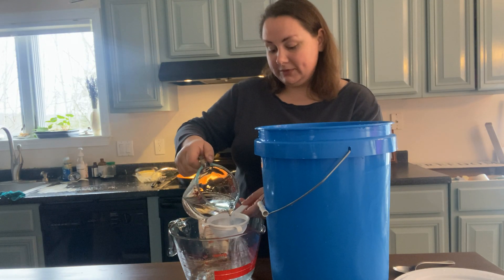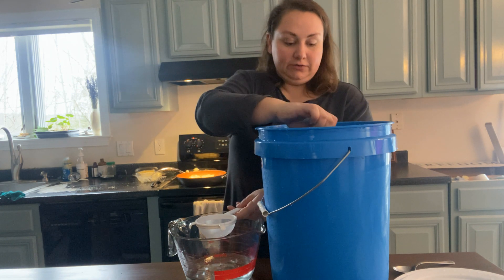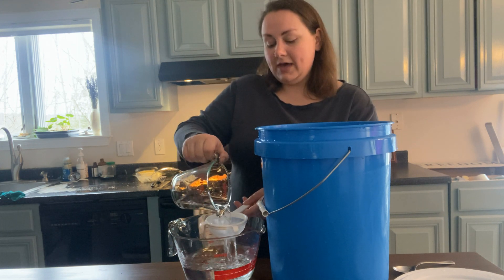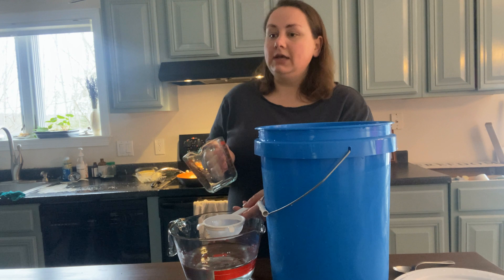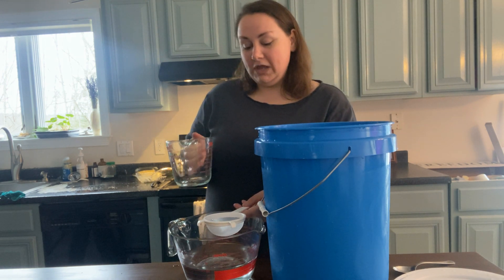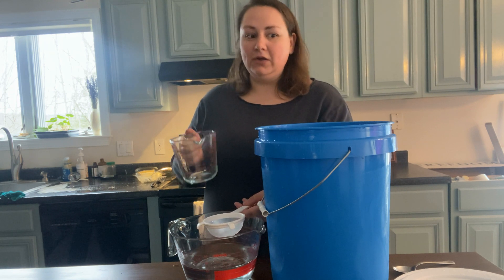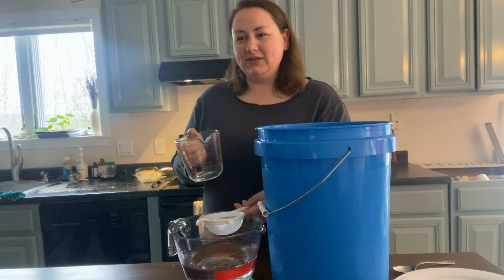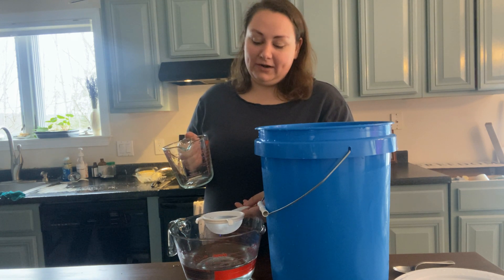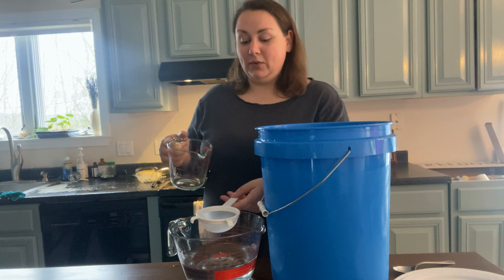Maple sap — sugar maple sap — is about 2% sugar, so what we're going to try to do is freeze dry it. 40 gallons of sap goes into one gallon of maple syrup, and we heard that about a gallon of sap will turn into about 1.5 ounces of sugar. We thought that ratio would be a little bit better, and it's much easier to freeze dry it than to spend the day processing it and boiling it.